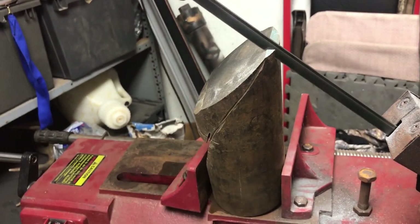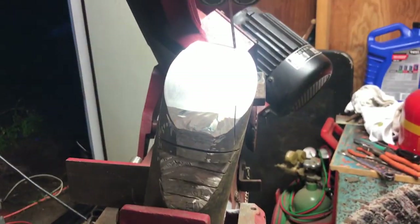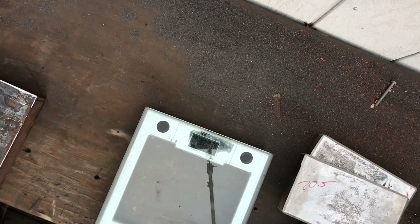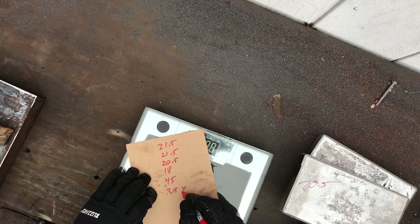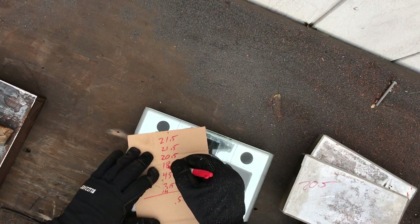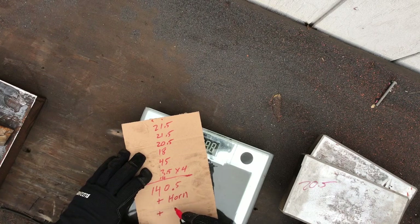In the next video we will weld together all of our anvil pieces and turn the scrap metal into a functional anvil. Here we are using a simple digital scale to find out the approximate weight of the anvil once everything is put together. There was one piece that we didn't include in this measurement, but once we added up everything we're getting about 140 and a half pounds — not including the horn or any weld that gets added.